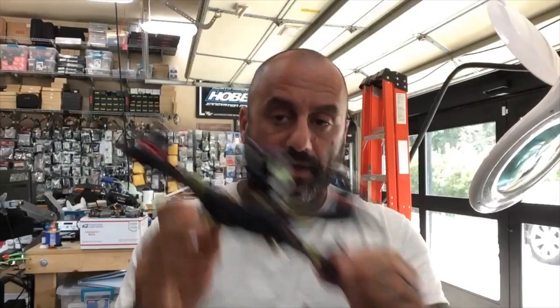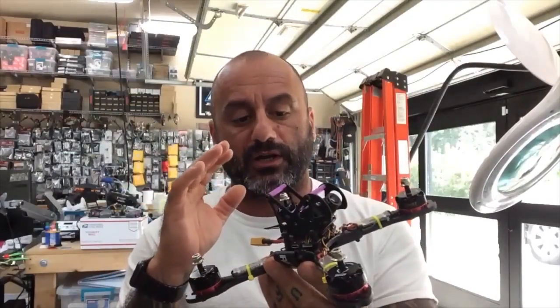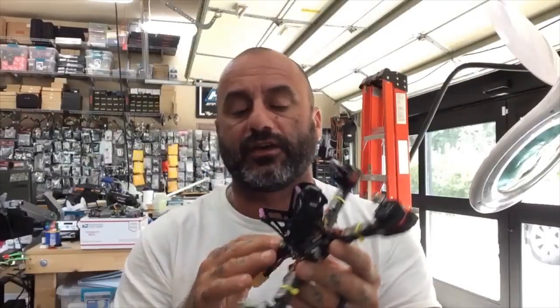Hey guys, Tark with Cyclone FPV, and we are now doing video number two of the two-part series on the $100 build — the second edition, which included the HDLRC F3 V4 and the Emax motors with the Emax 30 amp Lightning ESC. So we did the hardware build, and now we're going to do the software.